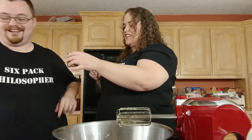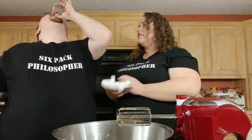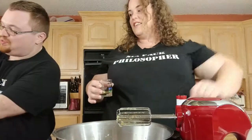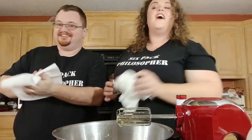Definitely orangey. Taste it! It is very sweet. Oh my God.